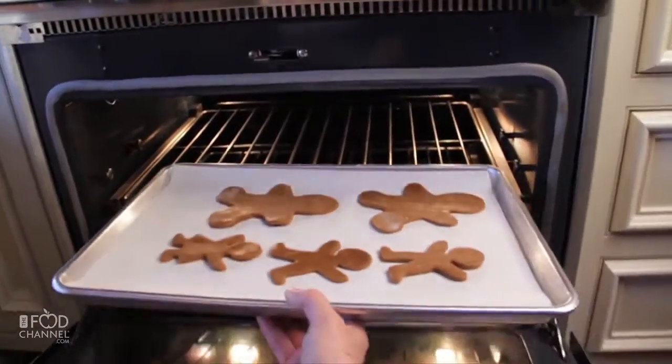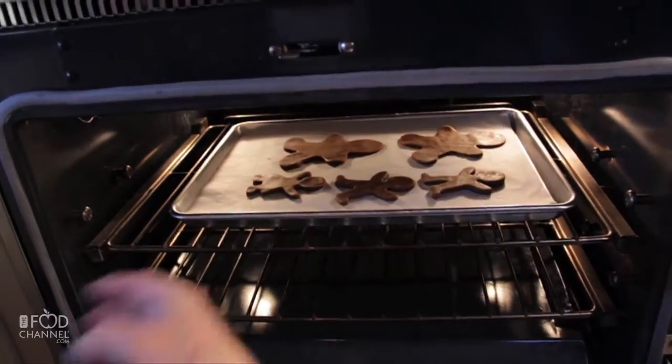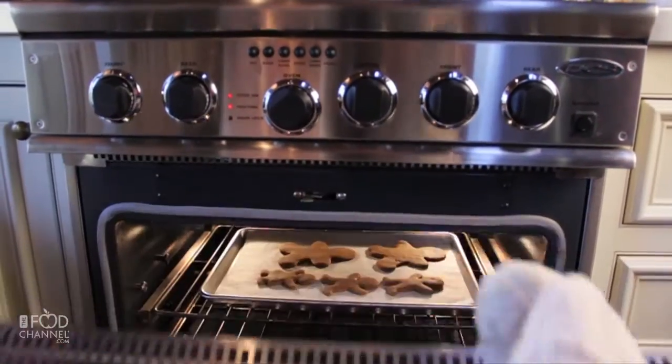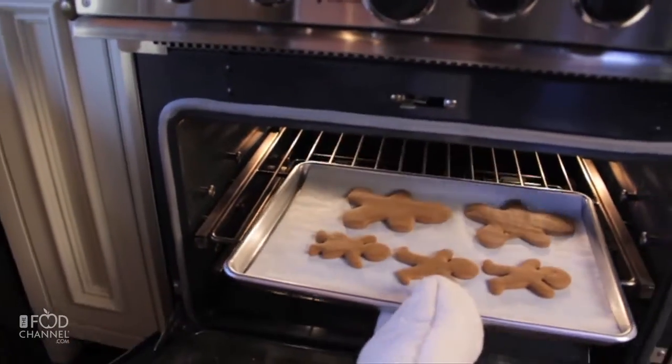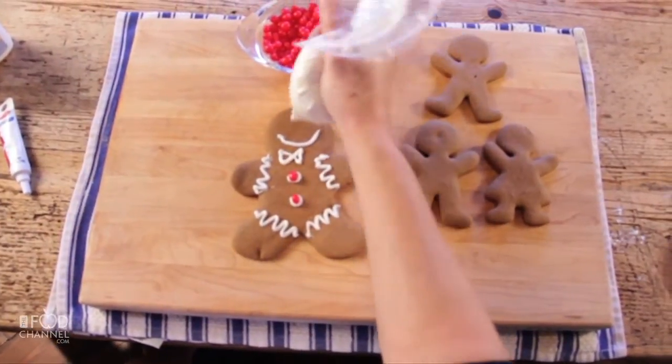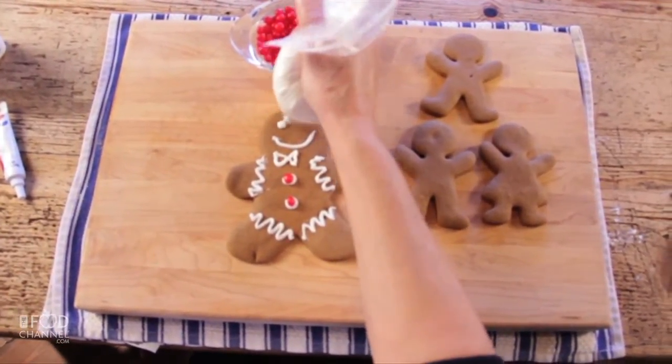Bake the gingerbread cookies at 350 degrees for about 8 to 10 minutes. Be sure to let them cool completely before decorating. Once cooled, you can decorate to your heart's desire, just like we did.